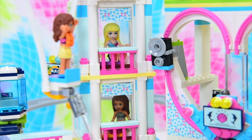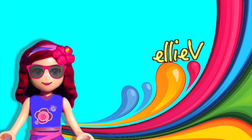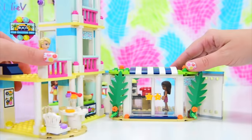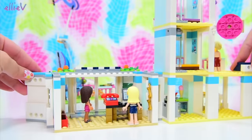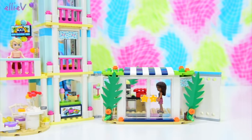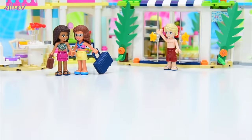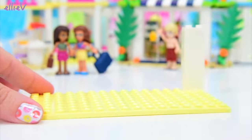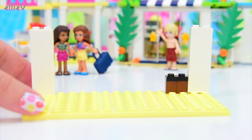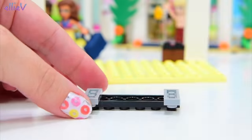Come on girls, what are you doing just sitting about? Well, Olivia's not sitting about, she's mucking about. We don't have time for this. Welcome to Ellie V Toys. We have got to finish building the Lego Friends Heart Lake City Resort and there is no time to be messing about. So the girls are back here.